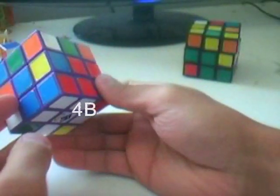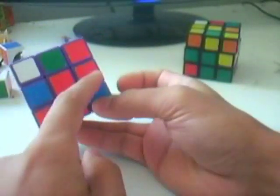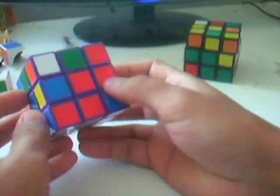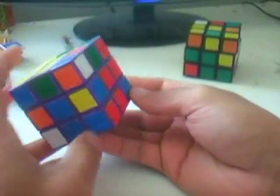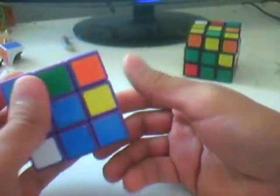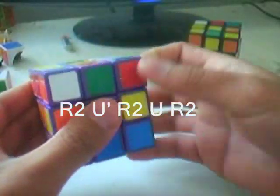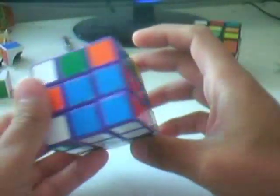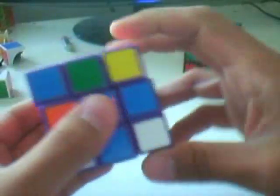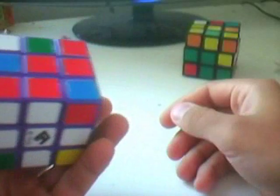Case 4B: the corner piece is on the bottom layer and the edge piece is in the middle layer, diagonally placed from each other but not on top of each other. Make sure both stickers are on the same face. The algorithm here is R2 U' R2 U R2. It's a pretty nifty shortcut — a little difficult at first, but since it's just R and U moves it's pretty basic. You'll get the hang of it.